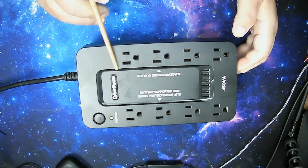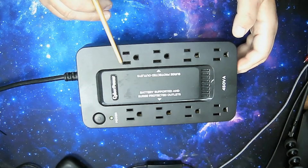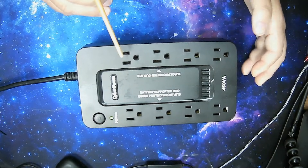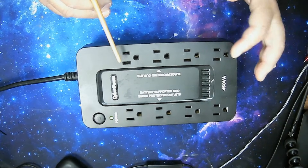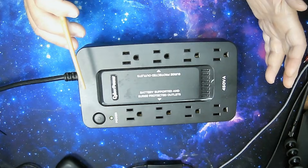The battery-protected side is where you would plug your computer and maybe one monitor. The other side is for surge protection only. You should never, ever, ever plug a printer into one of these — they can cause a fire and burn the unit out. They're not designed to protect printers, whether it's CyberPower or any brand.